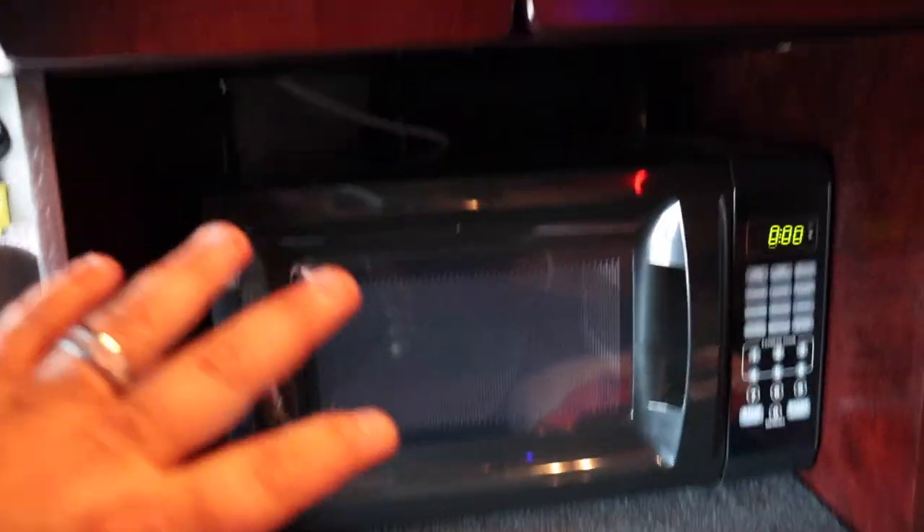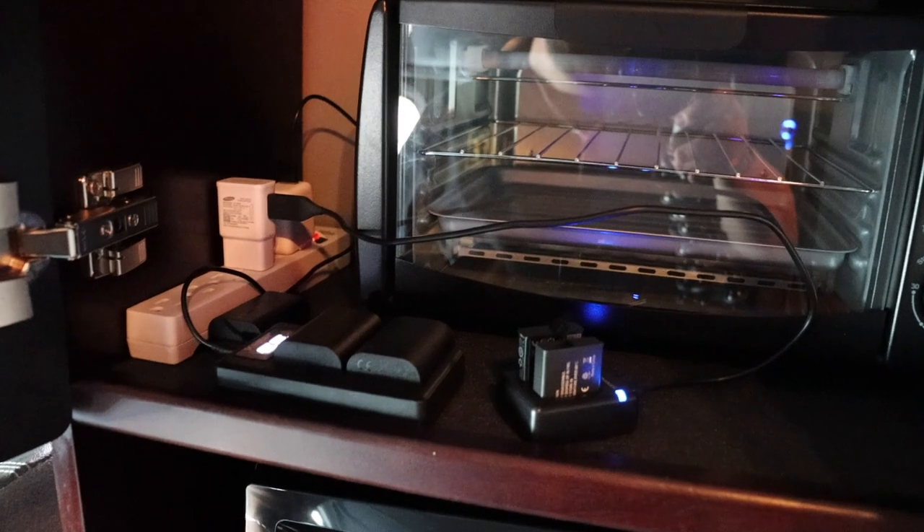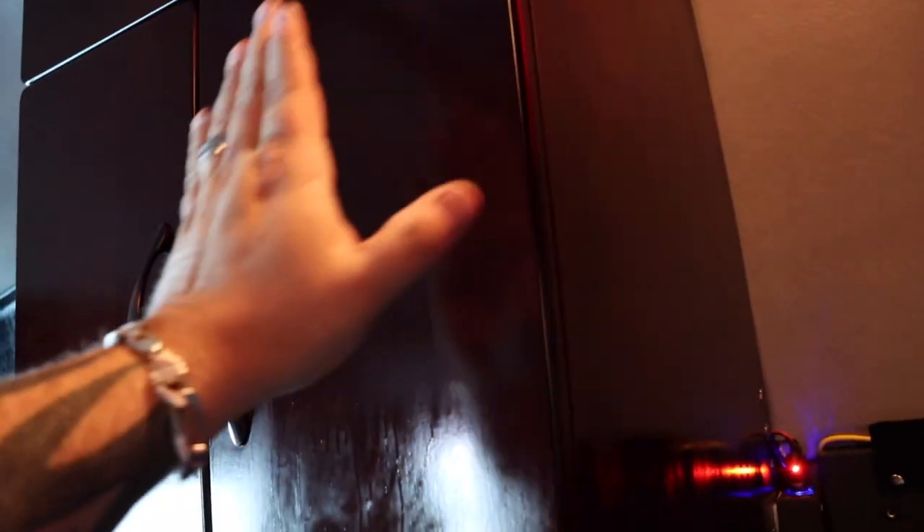Over here we have the microwave section. Down here is my clothes. Up here we have another cabinet where I have my little toaster oven and some battery chargers for the camera. I'm planning on putting the PS5 on a shelf here when I can get my hands on one. Originally in this truck the TV bracket was right there, but I don't want the TV down there by my feet — I want it up high. I'm gonna put the TV bracket up here and have it swing out, like I had in my Volvo.